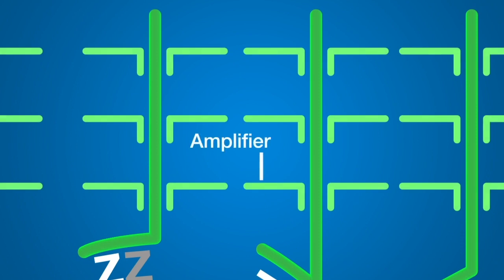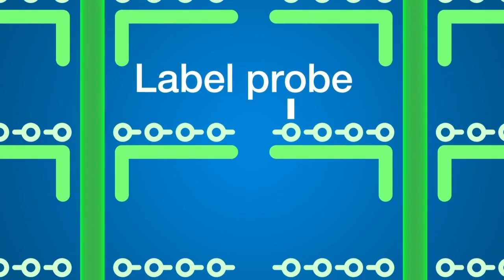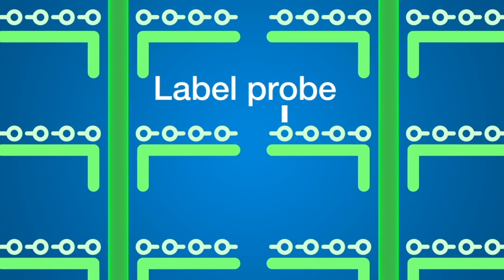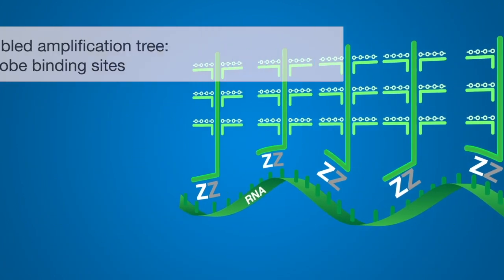Then, multiple amplifier molecules hybridize to a pre-amplifier molecule to form the tree's branches. Finally, multiple labeled probe oligonucleotides, acting as the tree's leaves and conjugated to a fluorescent dye, hybridize to an amplifier molecule. A fully assembled signal amplification tree has 400 labeled probe binding sites.